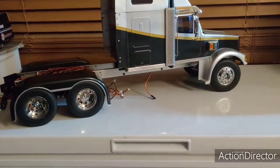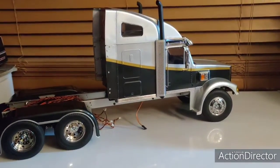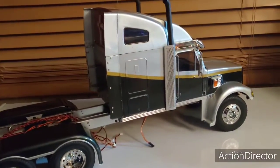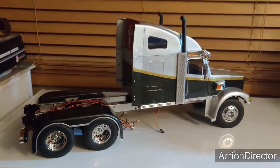Going to do some other detail work to it — probably paint the engine cover over the motor and transmission, and do a few other things here and there. Keep an eye out. Thanks for watching, later.